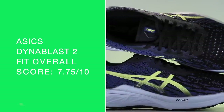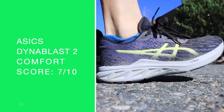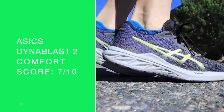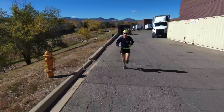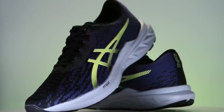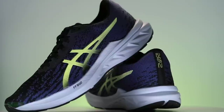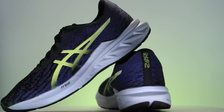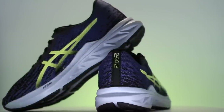True to size for the fit — maybe a little on the narrow side through the toe box, keep that in mind. Comfort score: seven out of ten, all-around solid. It's not as bouncy as the Nova. Positives and drawbacks: the comfort of the tongue — I really enjoyed the tongue on the Dyna Blast. Drawback is the knit upper. I would never take this shoe on a vacation to Mexico or anywhere really humid and hot — it would just be a little too warm.